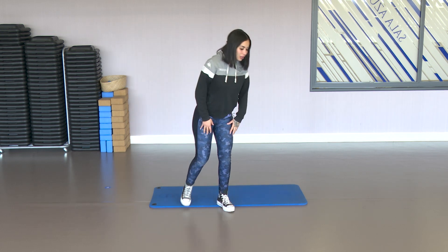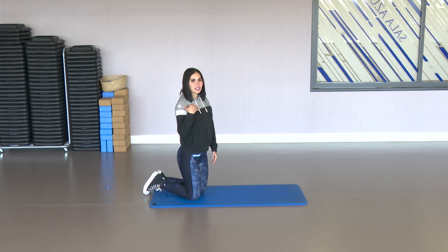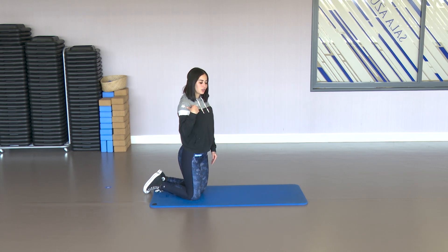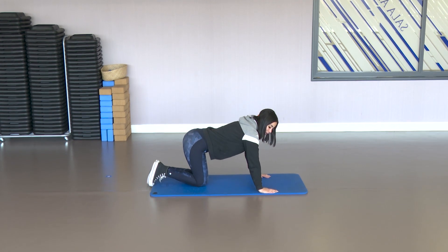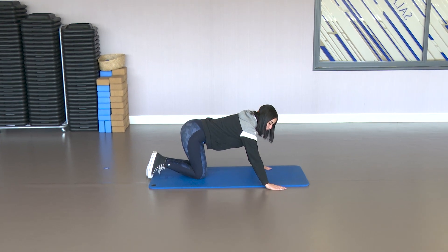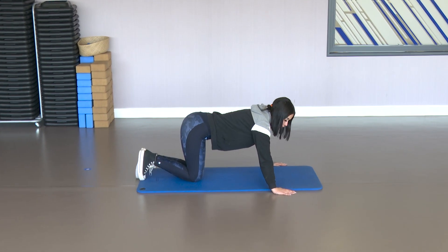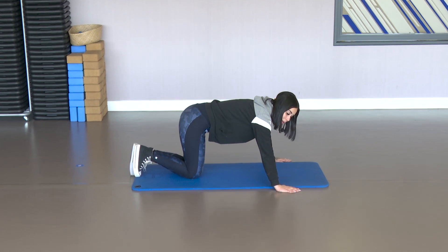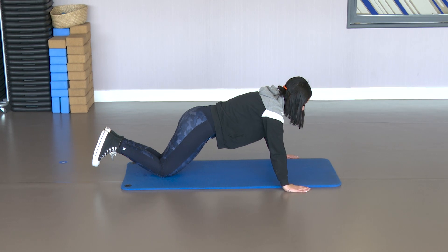Good. We're going down to the mat and we're going to start working the upper body now — to work the chest as well. We're going to open the arms a little wider than the mat, okay?